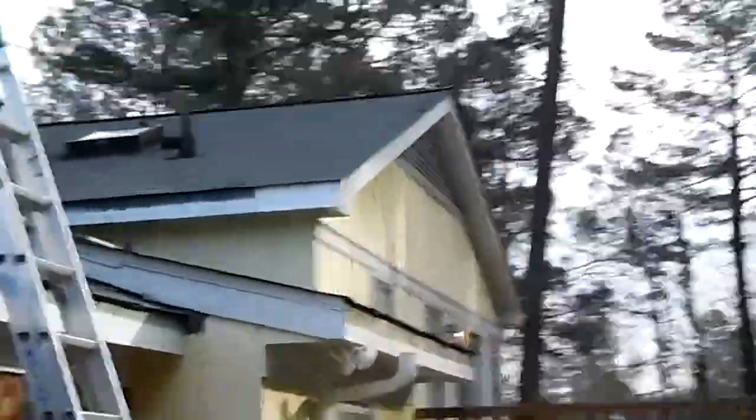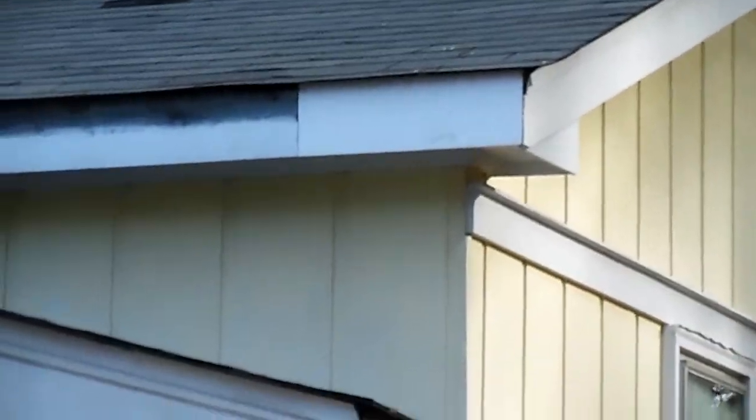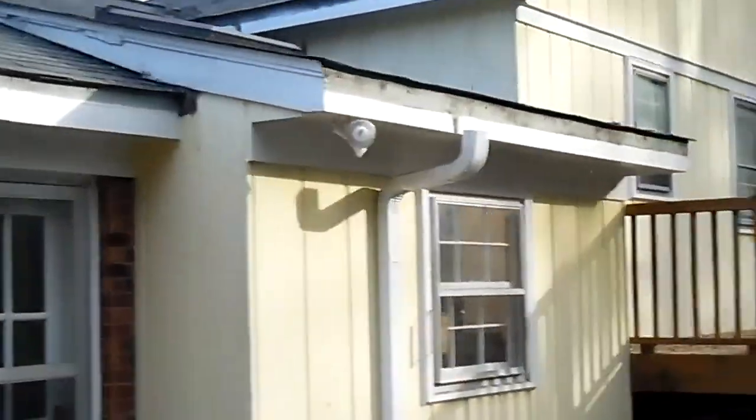I'll walk you around the back really quick. We got everything torn out back here. There was a small amount of woodwork that we had to do on this corner right here. And here again, we're going to caulk and paint these fascia boards — these big gaping nail holes left by the spike and ferrule system — just to make sure that A, it's protected, and B, it looks the way this customer wants it to look.